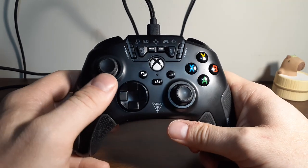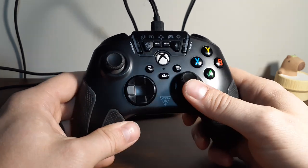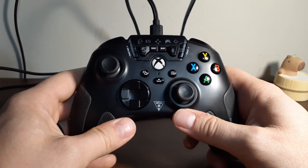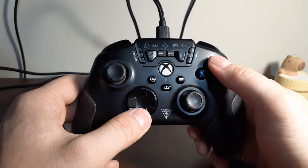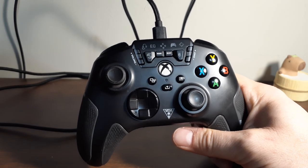Once you're in recalibration mode, you're going to want to go all the way up, all the way down, all the way left, all the way right, and the same on the other joystick. Then pull both triggers and release both triggers all the way. After that, hold down and Y at the same time — that light will go solid for a few seconds and then turn off, and that means you're done.